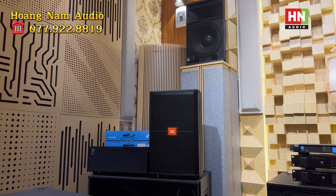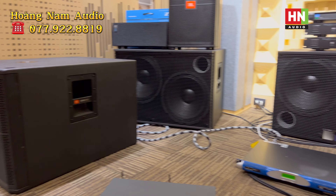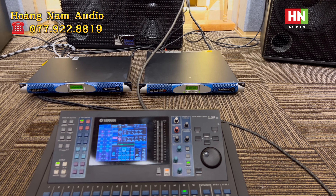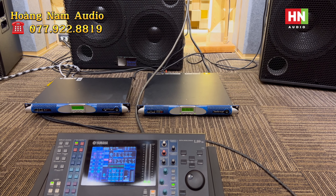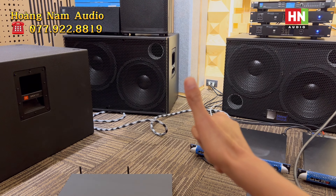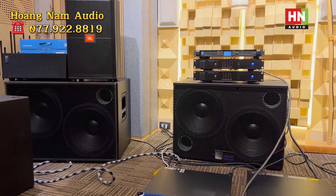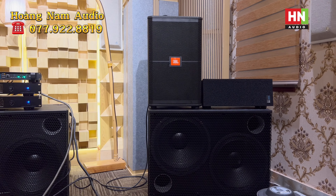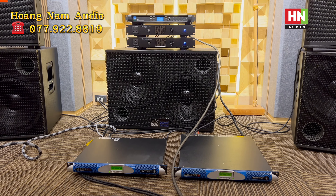Hiện tại em Nam xin phép kết thúc video ở đây để giao chiếc Power Shop K10DSB này cho vị khách hàng. Em xin chào, hẹn gặp lại toàn thể bác ở những clip lần sau. Đừng quên ủng hộ em Nam bằng những lượt like, lượt chia sẻ, đặc biệt là đăng ký kênh. Em Nam chỉ còn một vài trăm lượt đăng ký nữa là đạt 10.000 đăng ký kênh - một dấu mốc cực kỳ quan trọng, và sẽ có những chương trình tri ân đặc sắc với những món quà gửi tới toàn thể bác. Xin cảm ơn toàn thể bác.